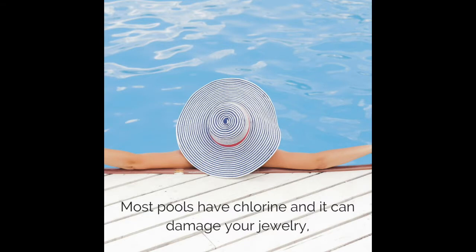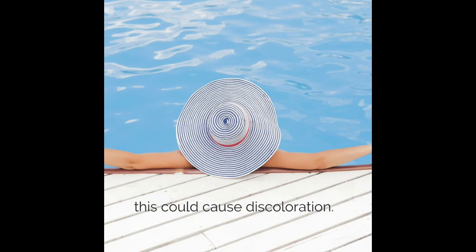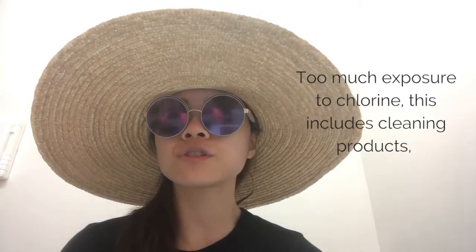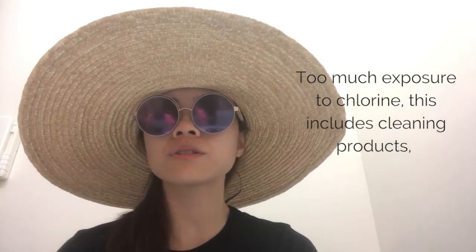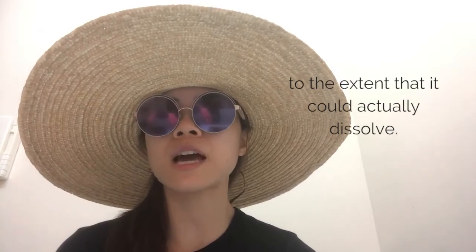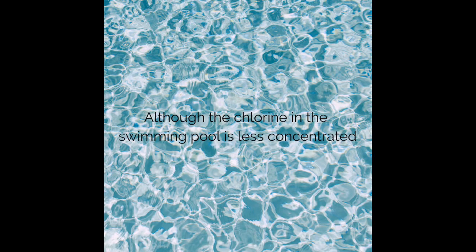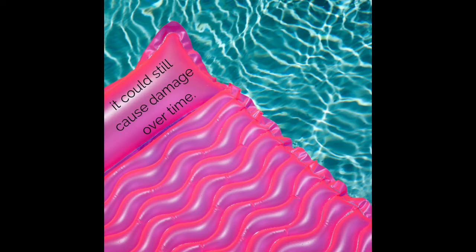Many pools have chlorine and it can damage your jewelry. There will be a chemical reaction with the alloys of your jewelry, which could cause discoloration. Too much exposure to chlorine — this also includes cleaning products — can cause the jewelry to become brittle, to the extent that it could actually dissolve. Although the chlorine in a swimming pool is less concentrated, it could still cause damage over time.